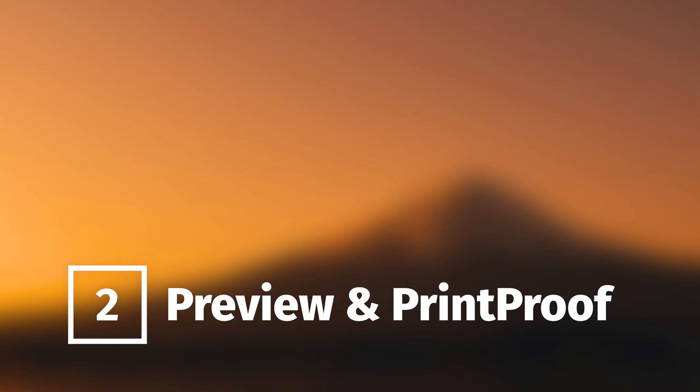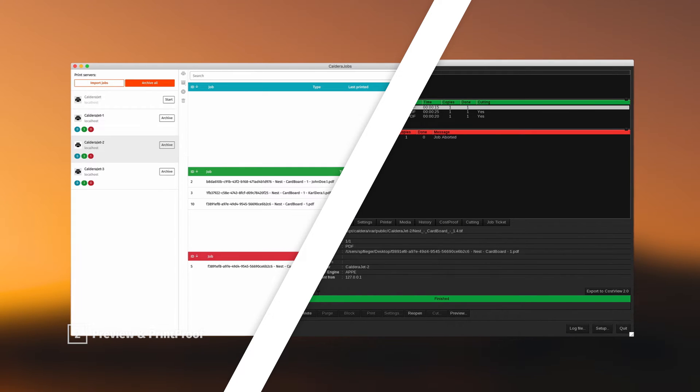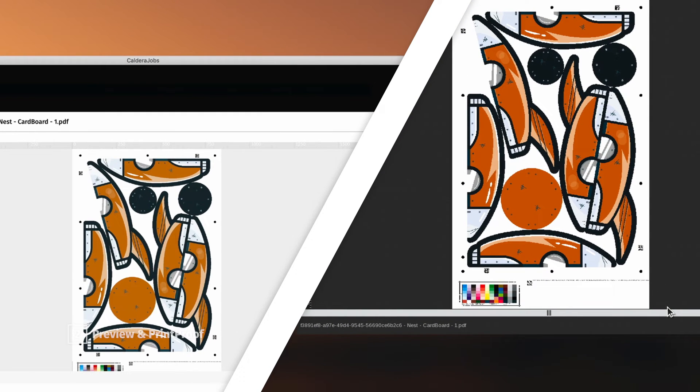With the new preview tool, we have made job verification before printing a lot easier. Within the Caldera spooler and Caldera Jobs, open a preview in full screen and zoom in to easily identify the jobs inside the nest and check the marks before printing to avoid unwanted errors and waste.